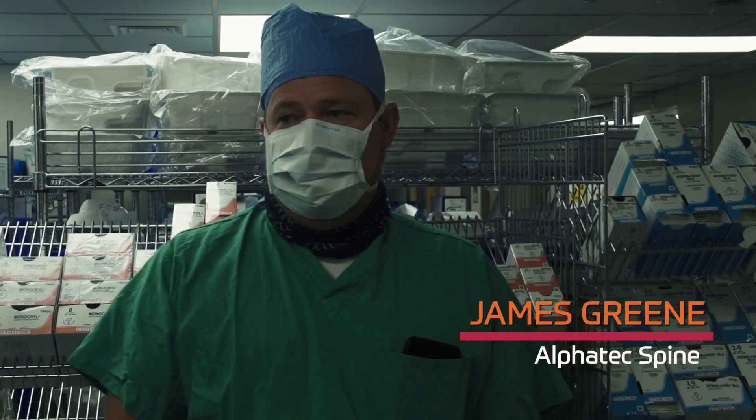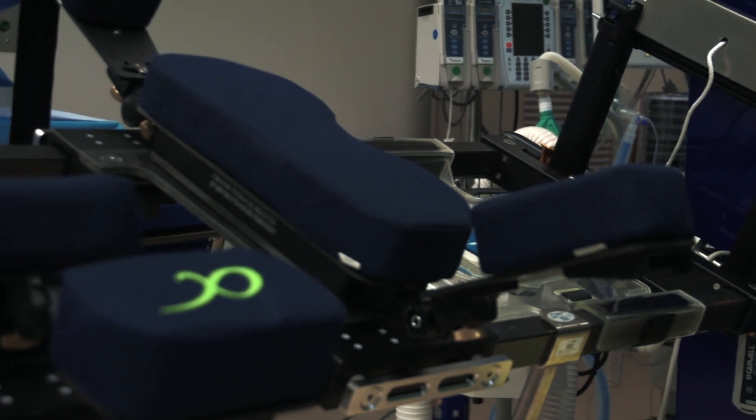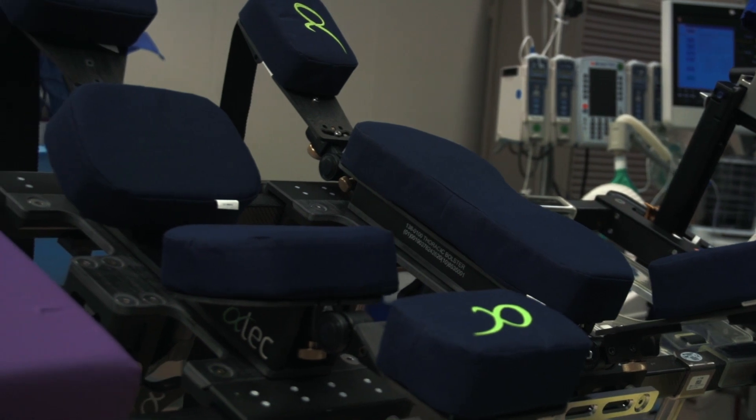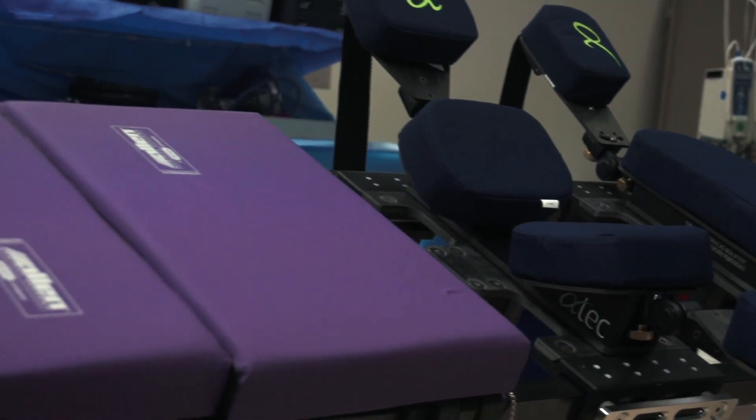James Green. I am a distributor owner for AlphaTech in the southern US. We're here today to do the first prone trans-psoas approach surgery in Mississippi — one of the first surgeries in the United States with this technique.